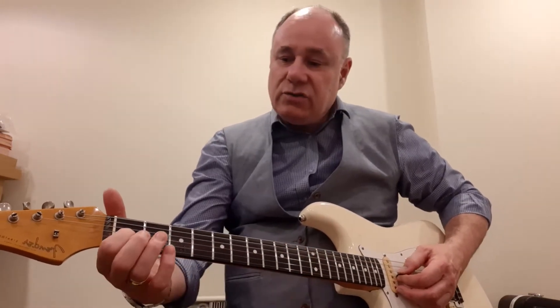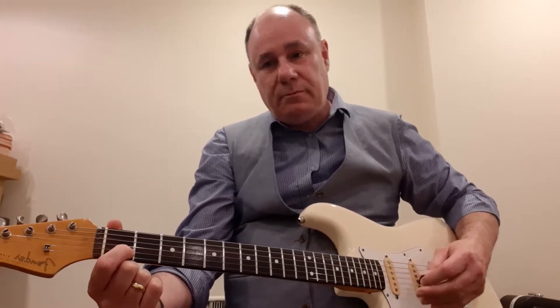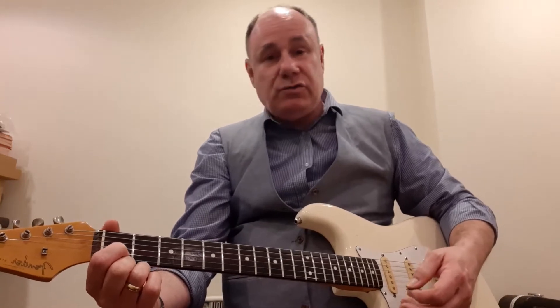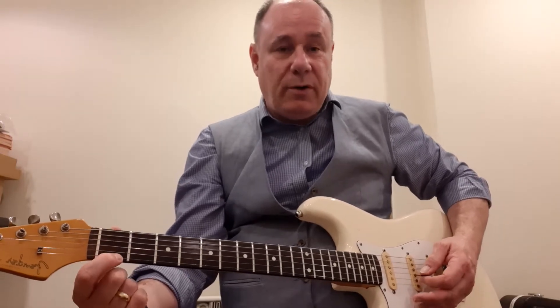The first chord C is on string two, fret one. And to make this the easier version, I'm only strumming strings one, two, and three. If you're playing a classical nylon string guitar then you'll just strum the plastic strings. Then for G7, all we do is move over to string number one and play the same strings.